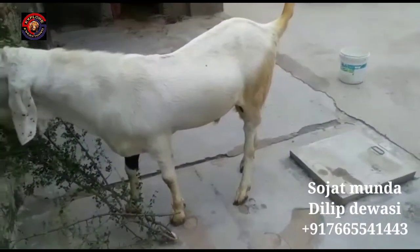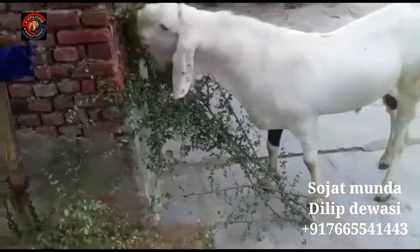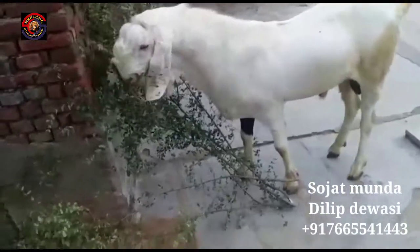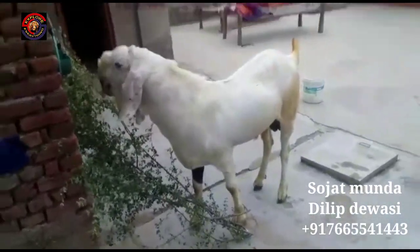Friends, today we are going to live with you. This is a Gulaab Sojit Breeder, which is available in Delhi. This one is from Rajasthan.